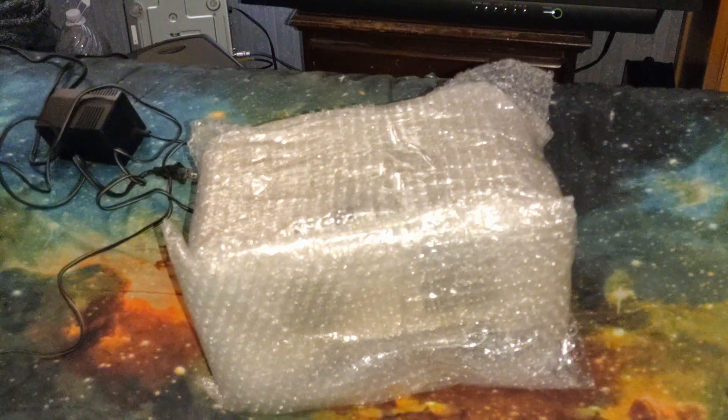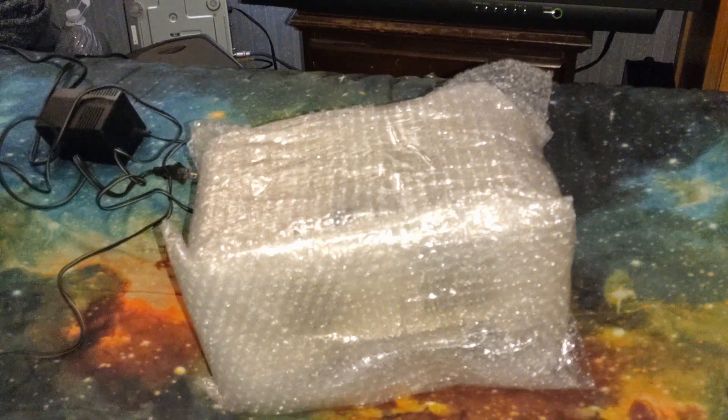That was not a jump cut — I pressed pause. Anyway, at least you could see me unwrapping the actual thing.